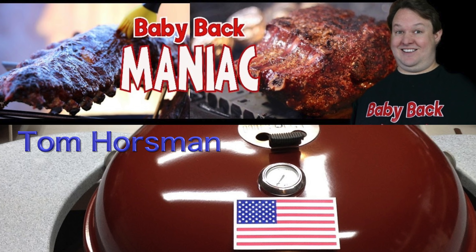Anybody that watches Tom Horseman — go check him out. He's like a Rube Goldberg of barbecue — he modifies everything and some of his mods are brilliant. It's fun to watch.